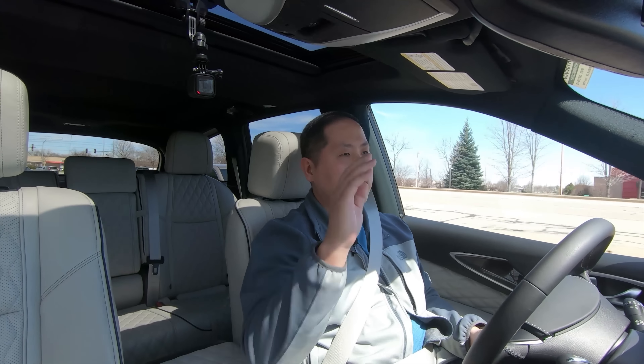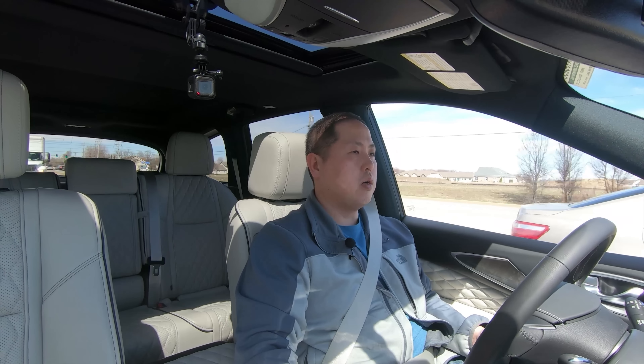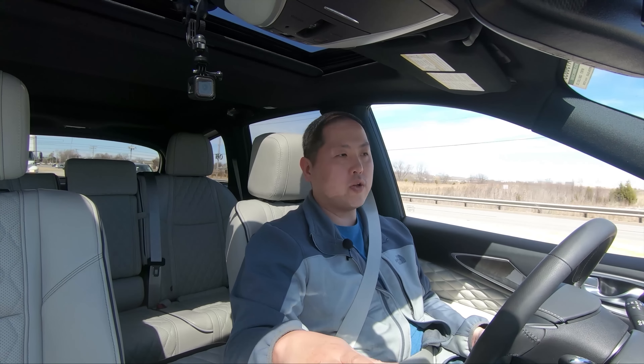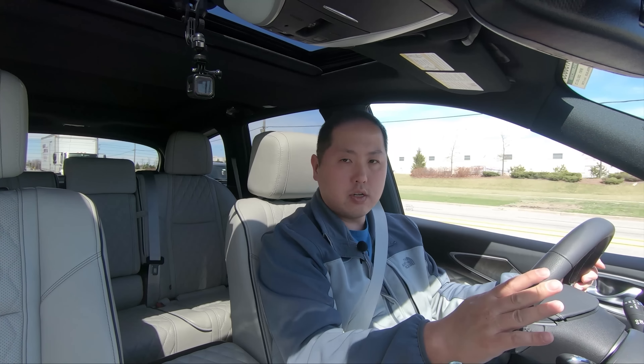Something missing that I wish were an option is a heads-up display, which a lot of luxury and even non-luxury manufacturers now offer. Hopefully Infiniti adds that later on. In terms of suspension, it's tuned right in the middle — firm enough that you feel large potholes, but not so soft that you get body roll in corners or lane changes. Combined with the heavier steering feel, it makes the SUV feel a bit more sporty.